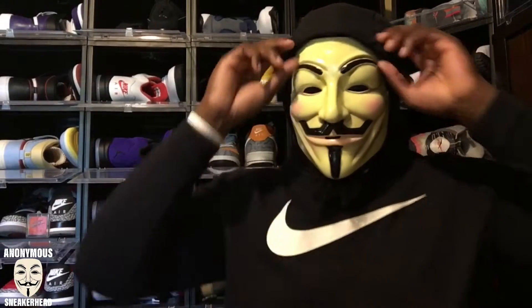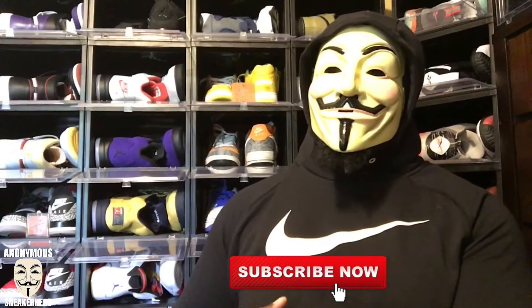What is up, it is the anonymous sneakerhead, the most mysterious sneaker YouTuber in the game, back with another sneaker review — one I'm actually really excited about. Shoutout to the guys over at Hype Room; I did a video with them this past Friday, so go check them out on Instagram and their website. Before we get into it, make sure you hit that subscribe button — the goal is a thousand by end of year — smash that like button, and follow my Instagram at anonymous sneaker.